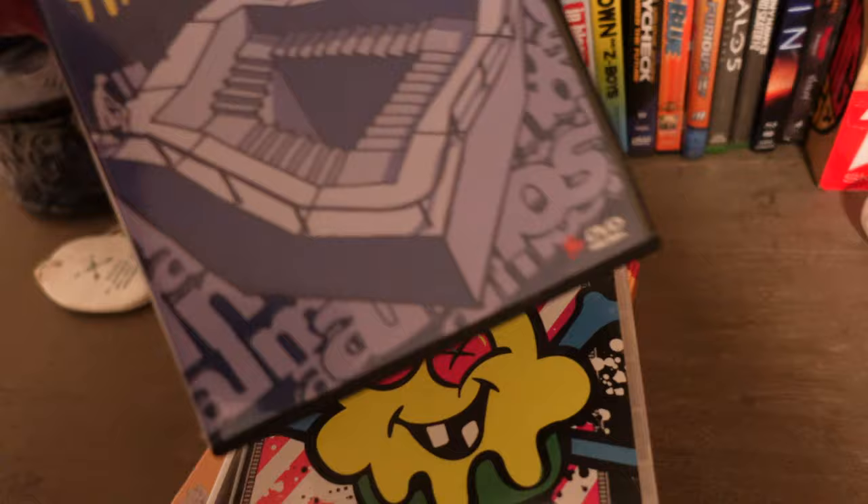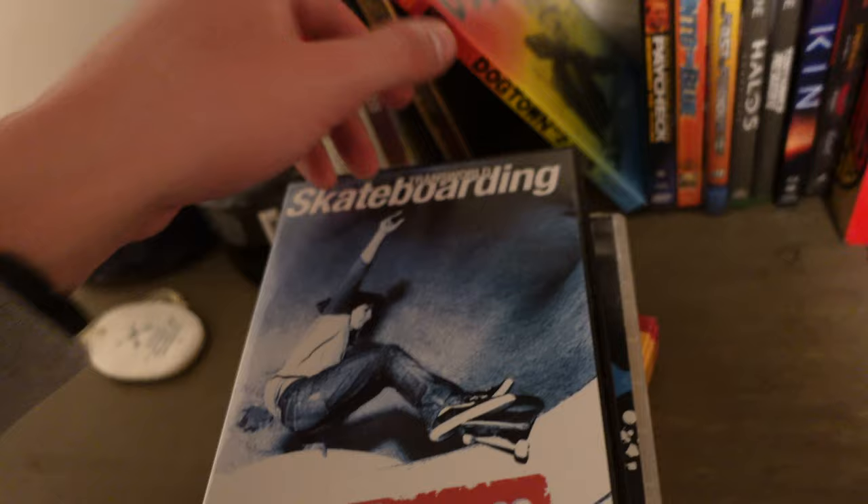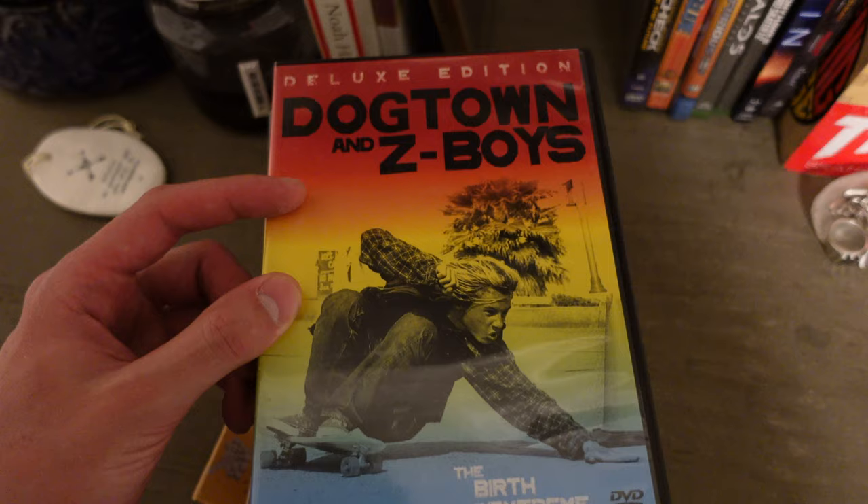Team Ice Cream Volume 1. Almost Round 3. And In Bloom — when I found this one, the wrapping was still on the DVD case. I'm yet to watch this one, but I like Lords of Dogtown. So at some point I'm going to sit down and watch it. And this one is Dogtown Z-Boys.